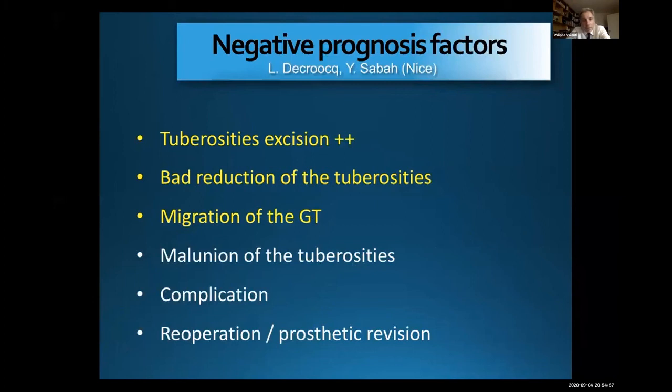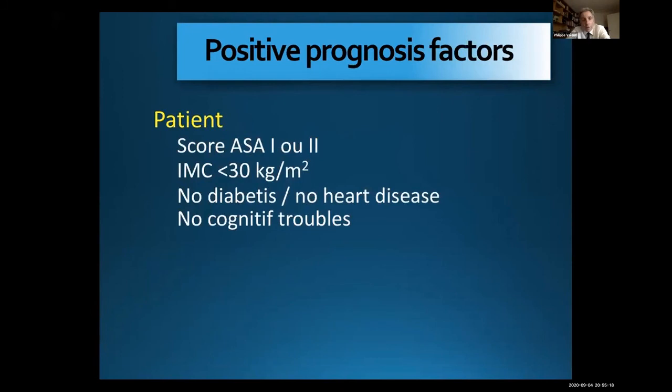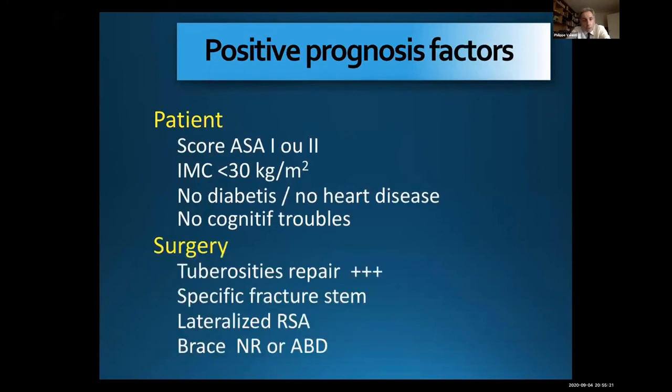To summarize the negative prognostic factors for reverse arthroplasty in complex fracture: tuberosity excision, bad reduction, malunion, or osteolysis of the tuberosities, no cuff repair, or migration of the greater tuberosities. The positive prognostic factors are a good healthy patient and good surgery — you have to repair the cuff, repair the tuberosities, and obtain anatomic healing of the tuberosities if you want to restore good external rotation and elevation.